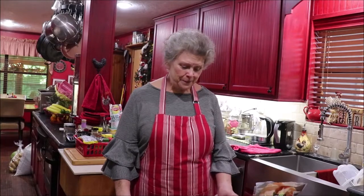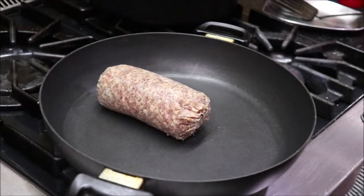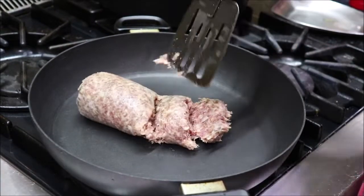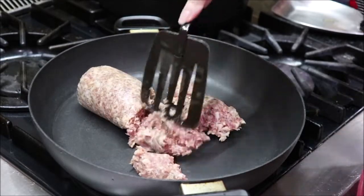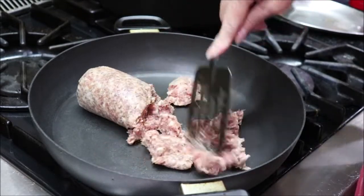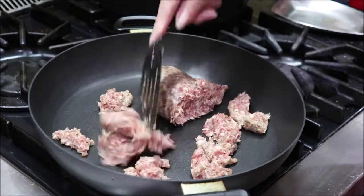Y'all can make some this weekend for your family if you want to. I know this is not rocket science, but you'd be surprised at the younger cooks that buy these at the little drive-in groceries and different places but have never made them at home. That's one pound and I've used Owen's regular sausage. You can use hot sausage, you can get links and open them up, you can add some bacon bits — all kinds of ways to dress it up.